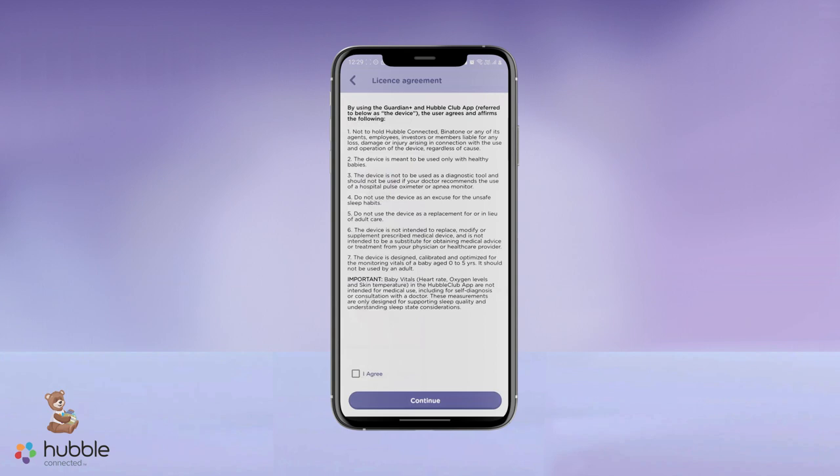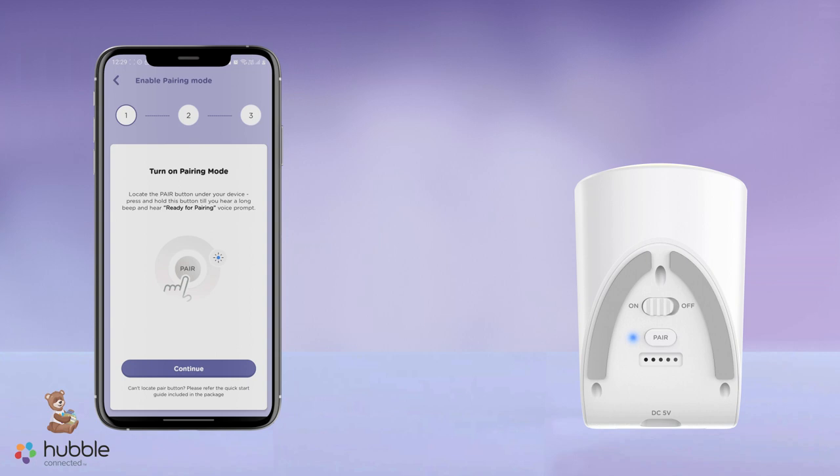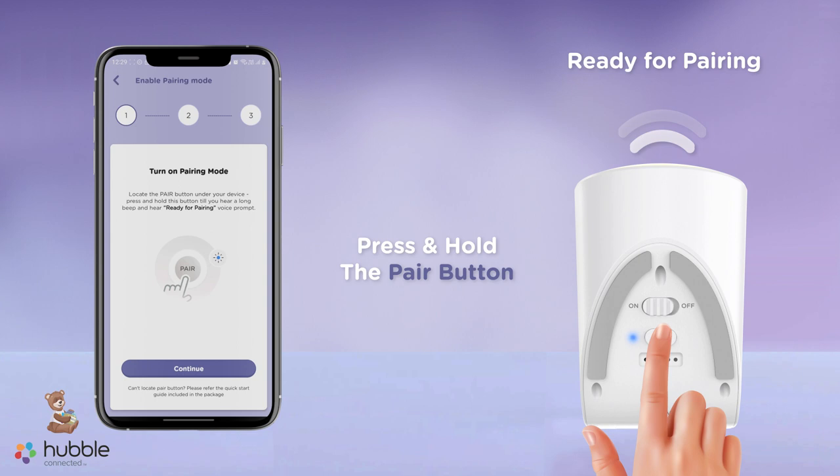During the setup process, you will be prompted to press and hold the pair button. Once you hear the Ready for pairing voice prompt, please release the pair button.